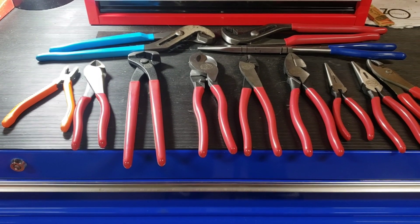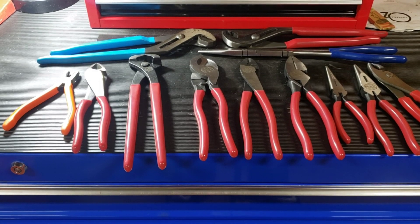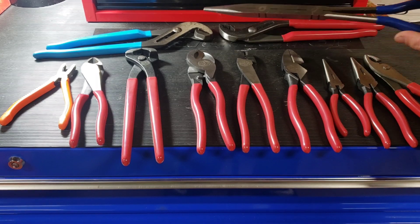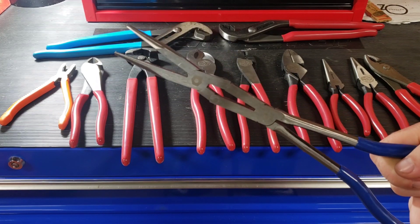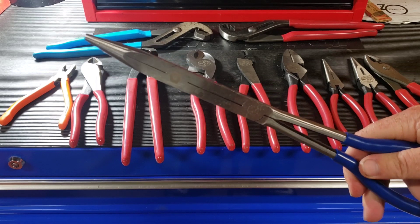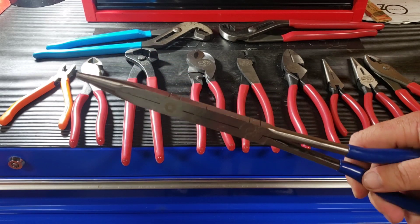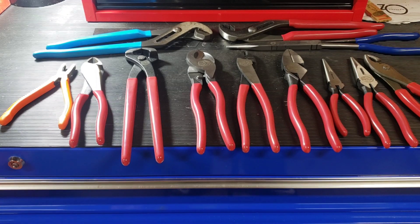My number two favorite tool from Harbor Freight is going to be their Doyle line of pliers. As you can see, I've got damn near the entire line. Also an honorable mention to the Quinn pliers — this is the only set I own, but they don't make this style in Doyle, and they seem to be very close in quality to the Doyles. A little more flex to the handles, but they're a longer pair and cheaper. But the main thing here is the Doyles. Pliers are kind of my thing — if you've seen my toolbox tour, I have way more pliers than anyone would ever need. I just like to collect them.